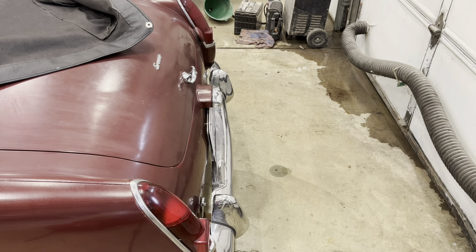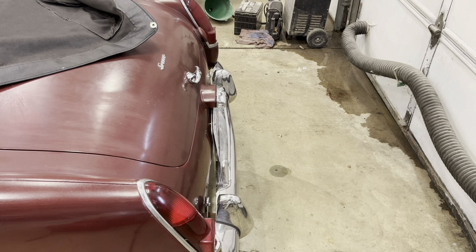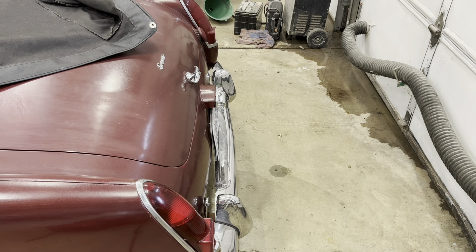Now that we have a new brake light switch in, let's see if the brake lights work — and we have success! Now I just have to see why the turn signals don't work.